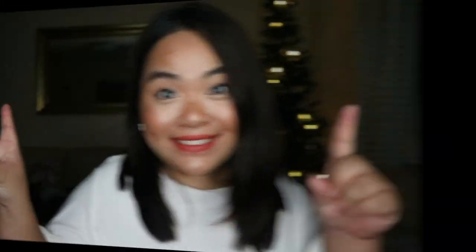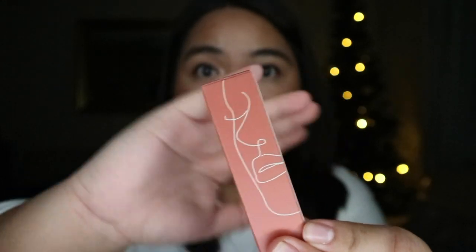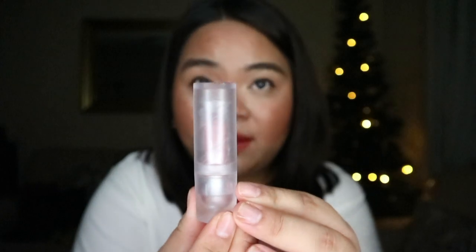I think we should just jump right into the video. Quick review of the casing — love it. Very minimalistic, there's really nothing bad I can say about it. They've got a graphic of a face on it; it's pretty, small, and minimal, which is what you want in packaging because it's just best for the environment — you don't want anything too extra.